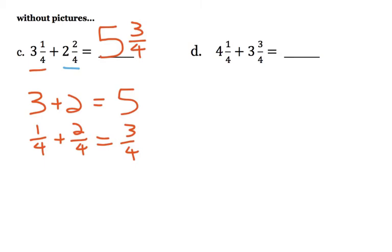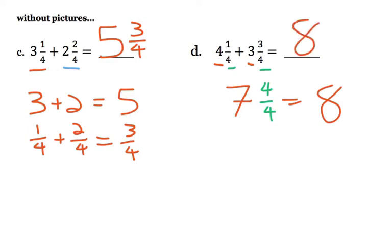This last one says 4 and 1 fourth plus 3 and 3 fourths. If we add the wholes, that gives us 7. And then if we add the fractions, 1 fourth and 3 fourths would be 4 fourths. But 4 fourths is the same as a whole, so 7 and another whole would equal 8. The answer is 8. Hopefully you felt like that wasn't too bad — I actually like working with mixed numbers because you can combine things pretty easily.